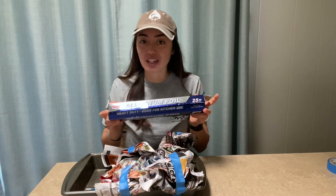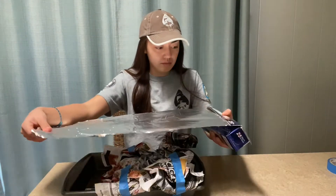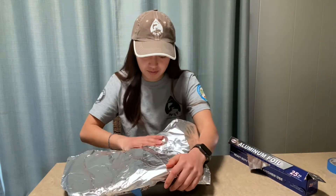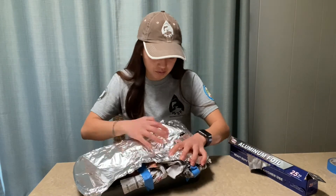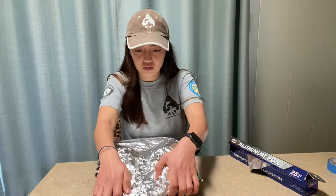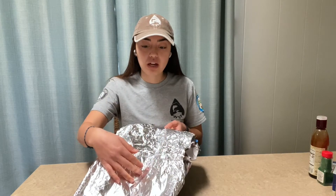For the next step, I'm going to take the aluminum foil and roll it out to cover my entire baking tray. Now that I have the aluminum foil all set on my watershed model, you can see that we have some mountains, a river that goes down the middle, and then a big body of water, maybe an ocean or a lake.